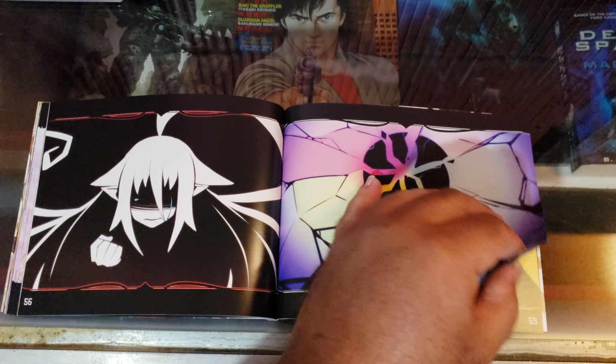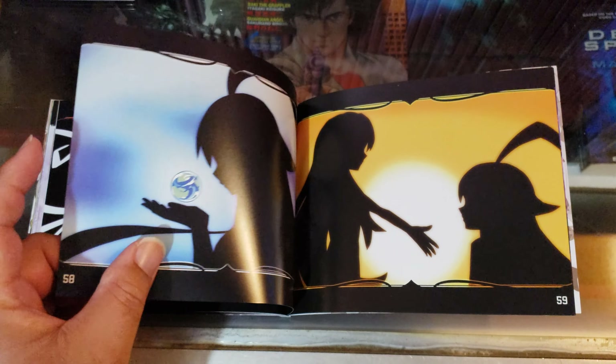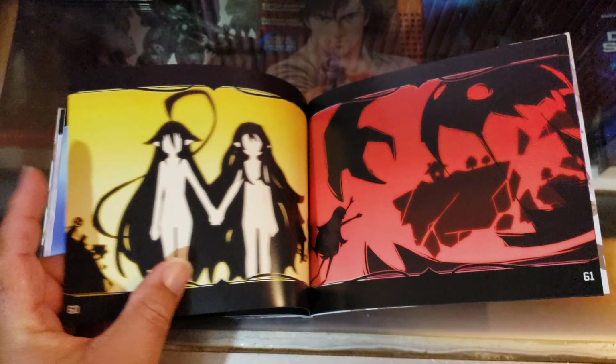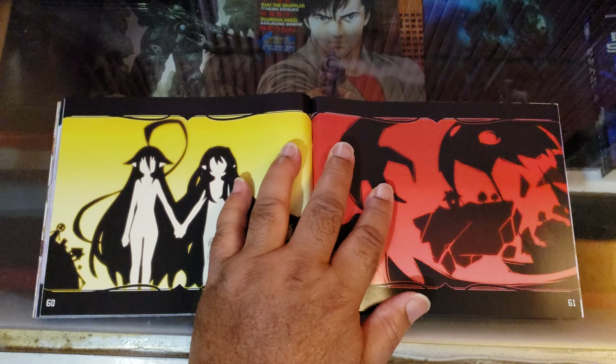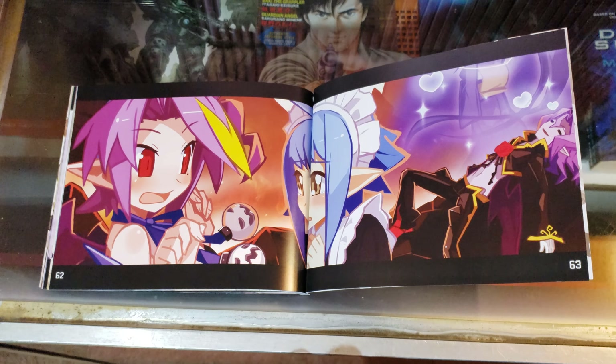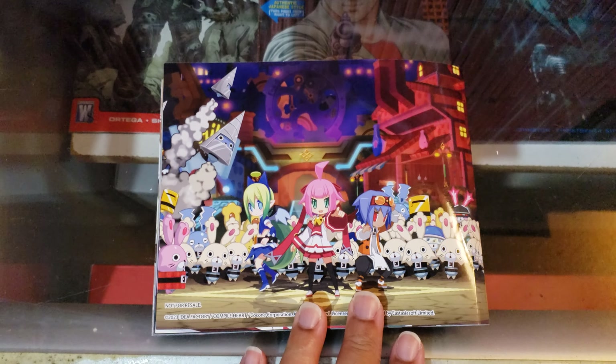Hopefully it'll be as easy as Seven Pirates H. I never was able to beat Moro Chronicle H — I haven't even played Moro Crystal H yet. Moro Chronicle H is pretty damn hard, surprisingly. And that's it — that's the whole art book for Mugen Souls.